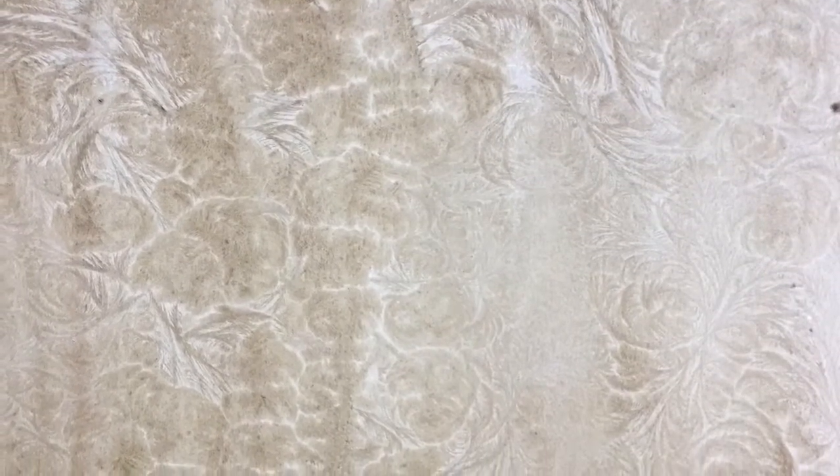Here are a few close-ups of the dried end results from my sepia on the Canson watercolor paper. I was really pleased to see all the pretty feathery crystals that formed and remained as it dried.